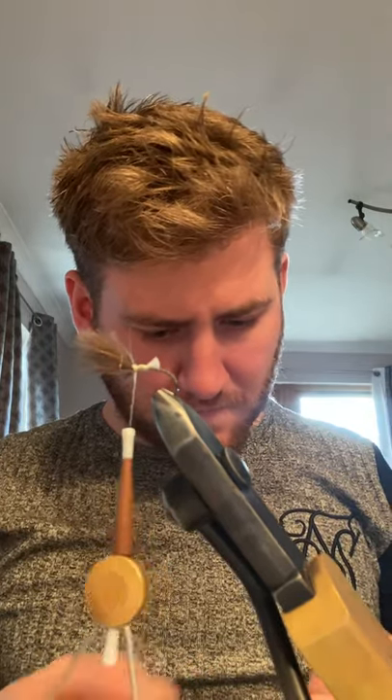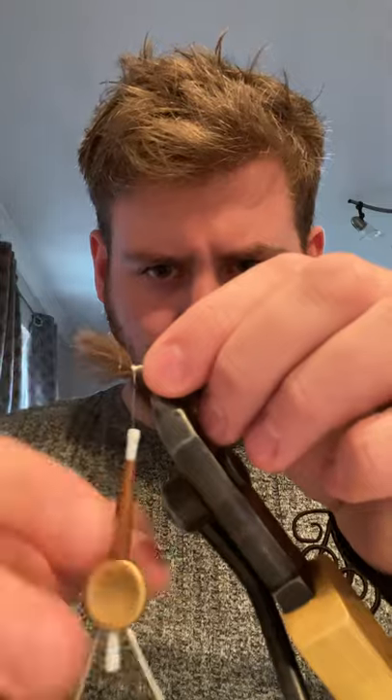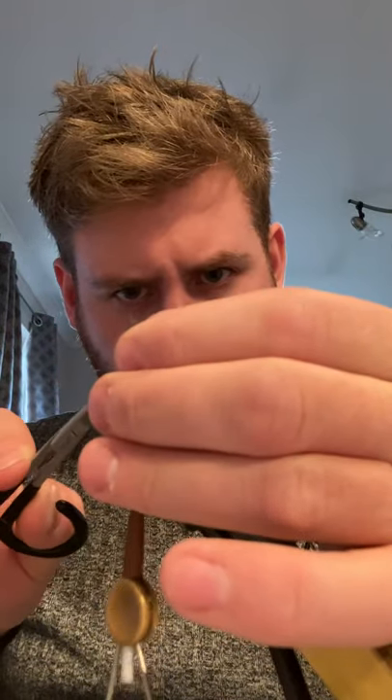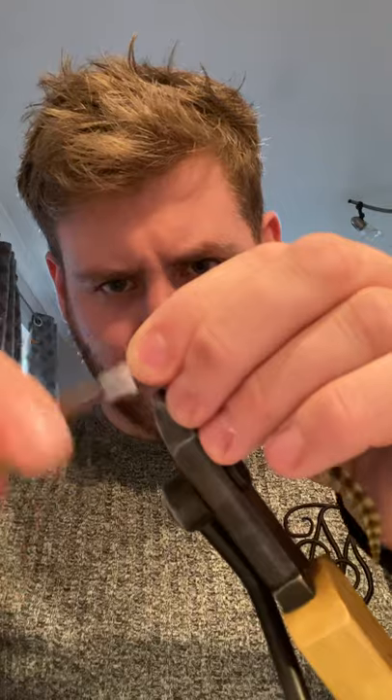I'm just going to trim it for quickness, trim it on both sides, and then you're left with this bit here. This is the bit I'm going to catch in on the top of the head. So touching time, locking this up. Catching it in, bringing your thread up here. Now just to stop this slipping again, I'm going to give it a whip finish here just at the back of the eye — just to stop it slipping.